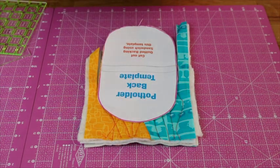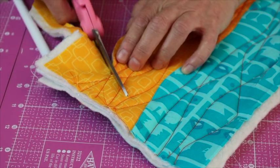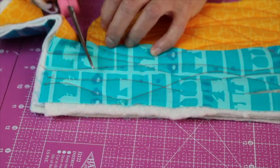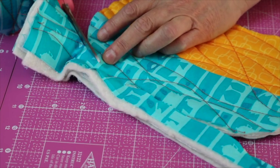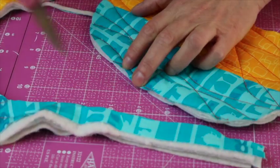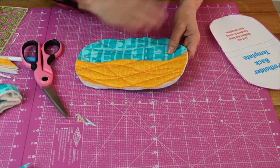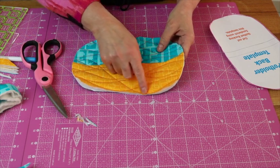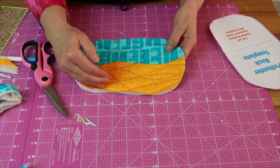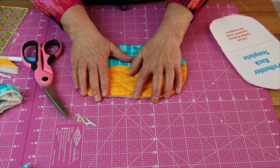Then I'm going to get my scissors and trim along the line that I drew for the template. One thing I will do before the binding — I'm going to stitch right around the edge, because the quilting is kind of going in and out and I want to hold that down neatly when I'm doing my binding. I want a nice even row of stitching all around the edge.